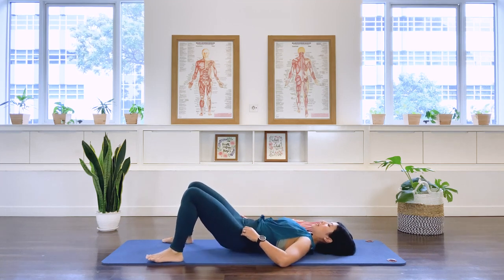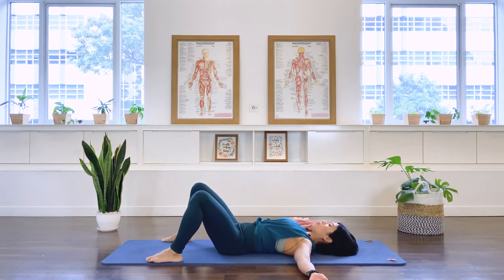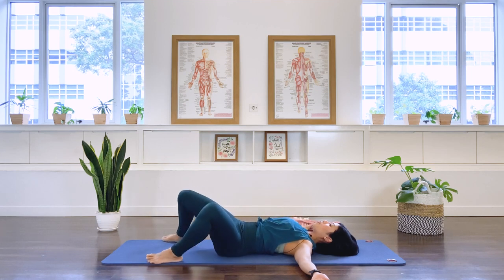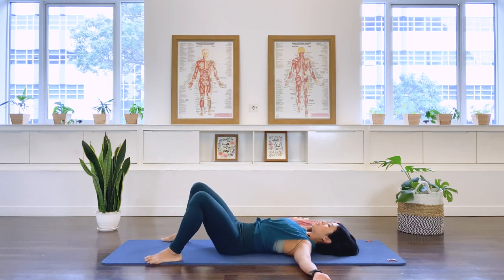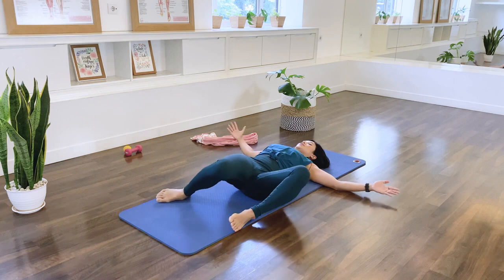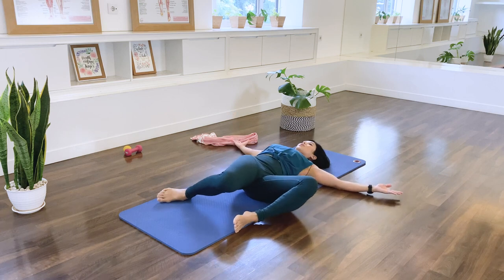Have your feet as wide as your mat — wider than your pelvis. Have your arms up to a T position. Moving on to our hip rolls. We're going to drop the legs to the right side, allow the lower body to twist, and pull the center back. Return the legs and drop to the left. Use the center to return. If you feel discomfort at any range, reduce the range of motion.